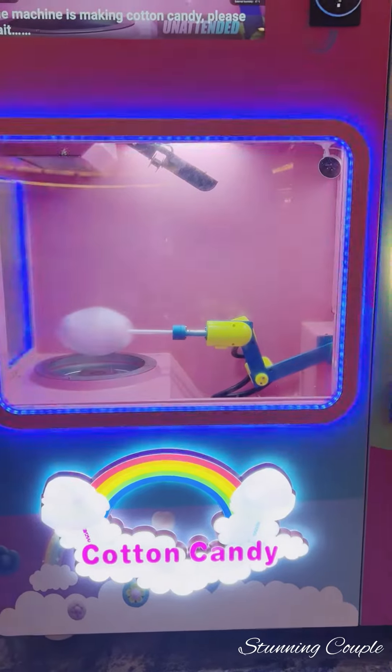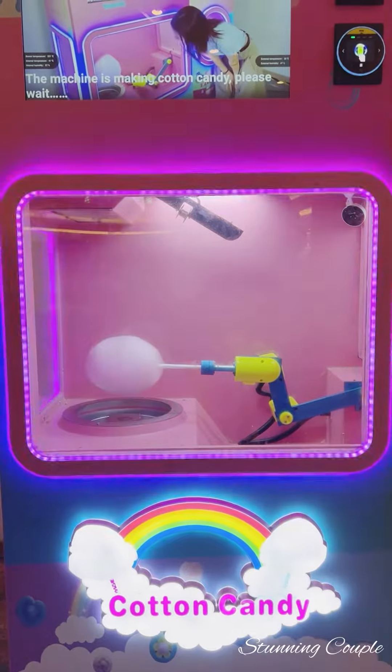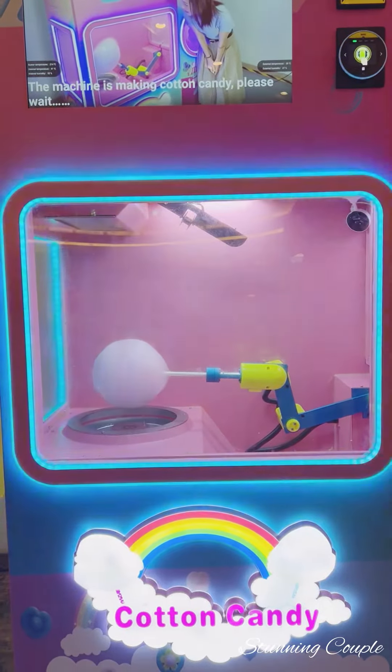That's it. I think it's very good. And in Dubai, it's very interesting. The cotton candy is almost ready, and the full procedure is very interesting.